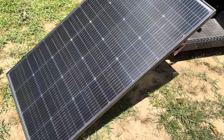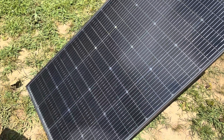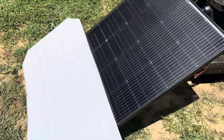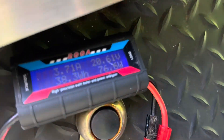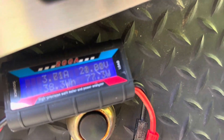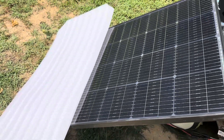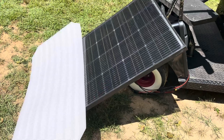Let me give you a quick partial shade test to see how quickly it drops off with different spots of shading. I'll throw a little shading on it — so now let's see what it's making. Still making 77 watts with about half of it shaded. So yeah, pleased with this one's performance, especially considering the price and what I paid for it.